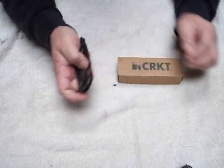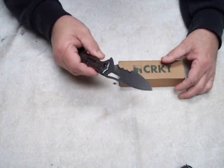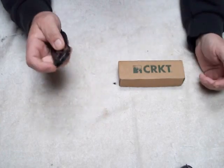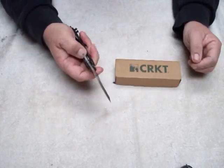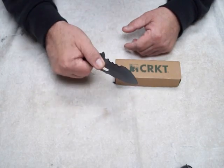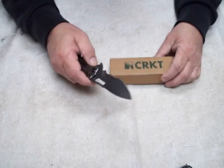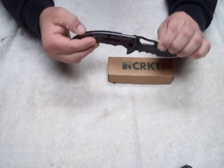It's got a frame lock which is really strong — I was impressed with it. It does pretty good. With the IKBS ball bearings they have in here, it opens up very cool and very smooth. You can put a little flip to it if you want to get it open quicker, or you can also use the thumb stud — that works out well too.